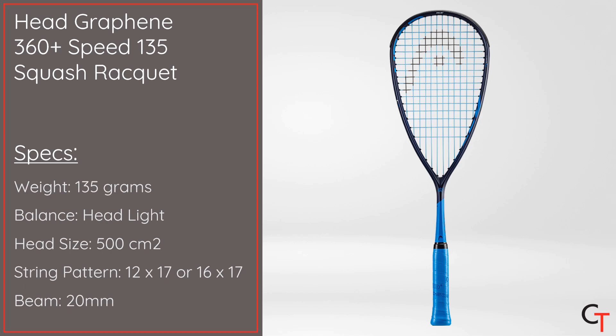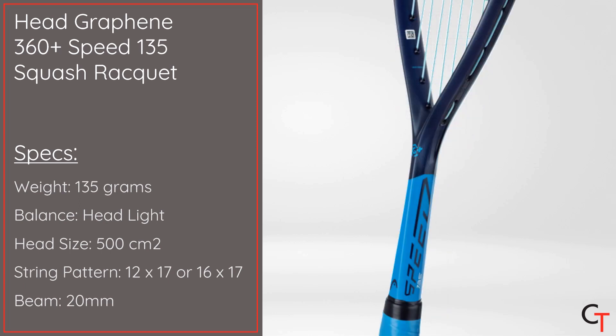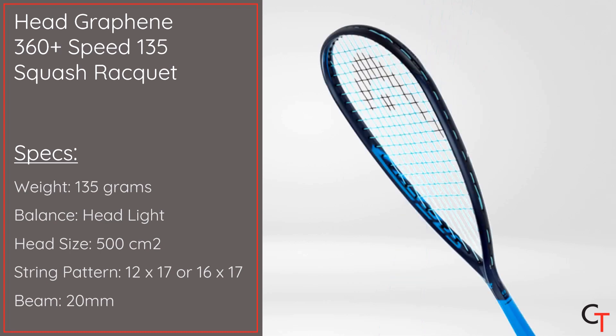It weighs 135 grams, it's got a 500 centimeter square head size, a headlight balance point, a 20 millimeter beam, and an open 12 by 17 string pattern that can also be strung into a fanned 16 by 17 string pattern for some added control.